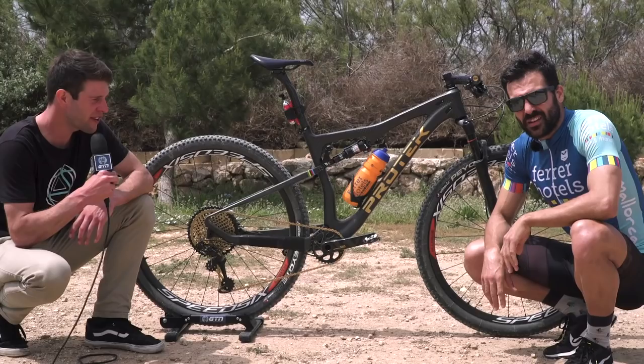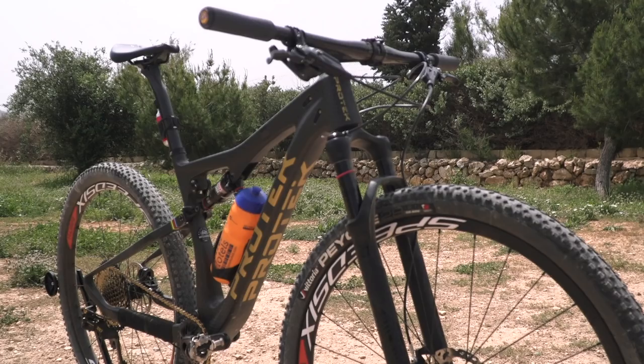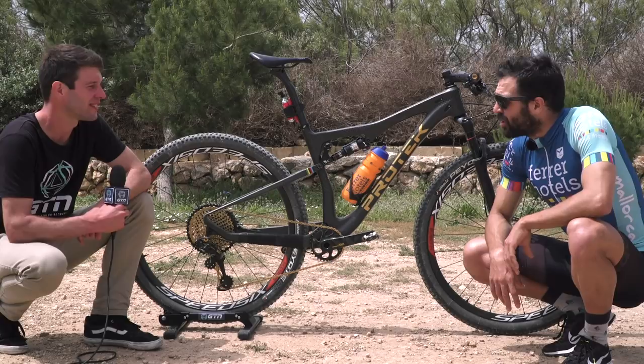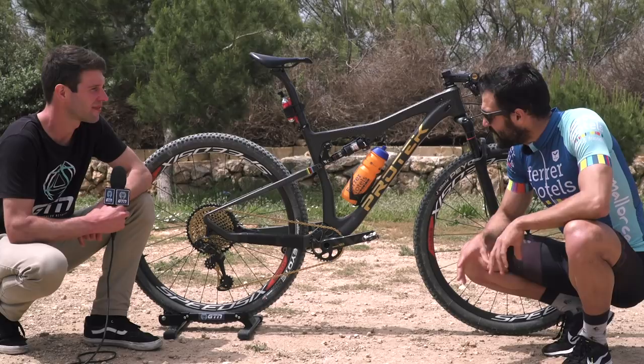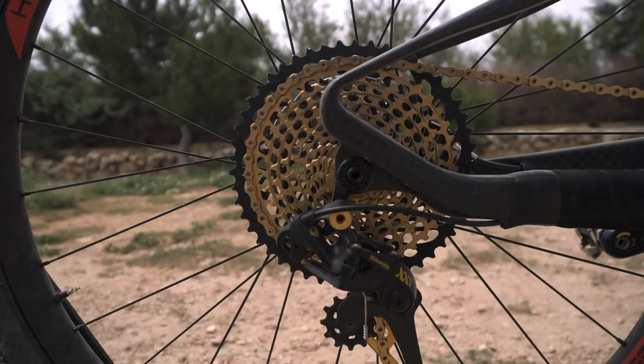First of all, let's talk about the frame. This is the Pro-Tec brand — an Italian brand from a region called Abruzzo. It has this spectacular carbon fiber finish with no paint. It's a really aggressive, really light frame, and it has no pivot point on the back, so it gives a really strong feeling of stiffness.